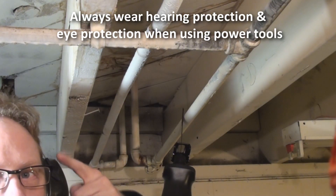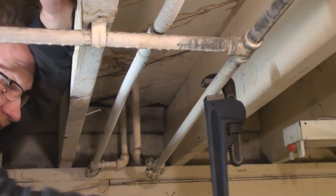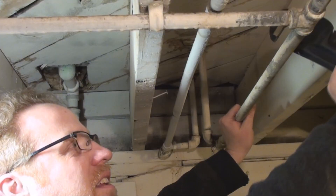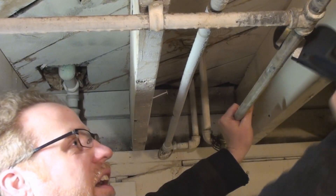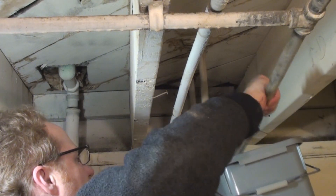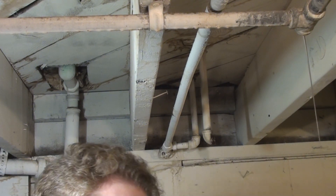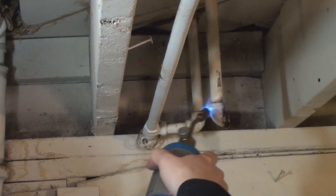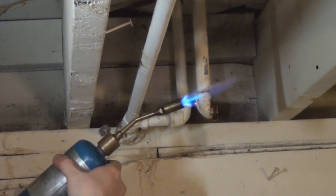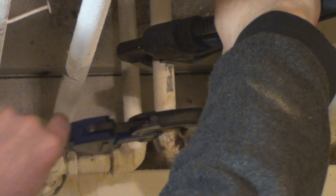Be sure to wear hearing protection and eye protection as I'm doing. [Sawing and cutting] Oh yeah, there it goes. Alright, there we go. I got it.